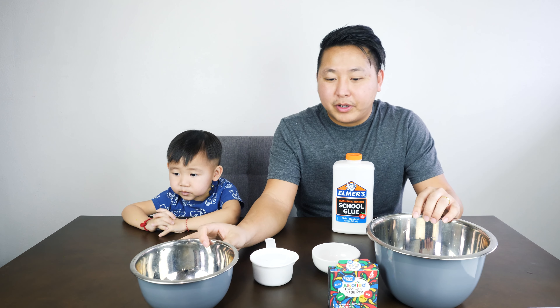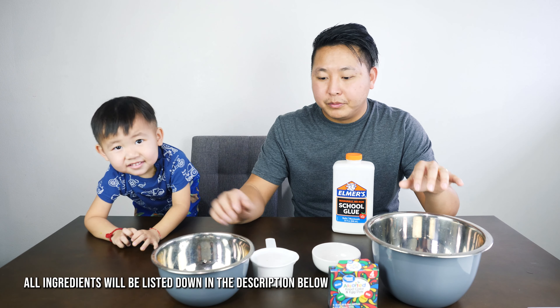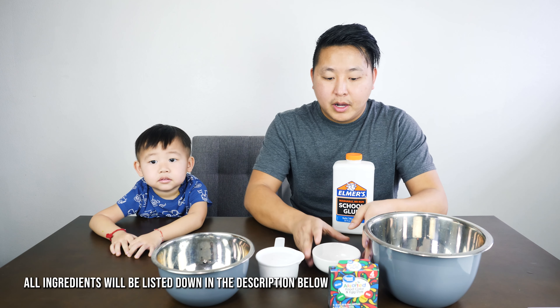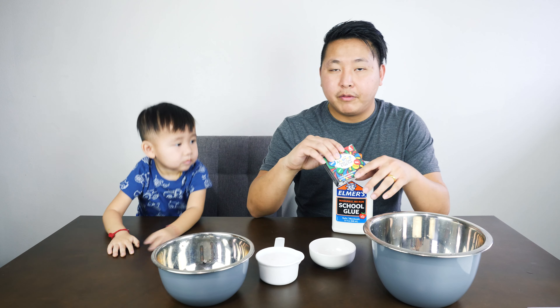For this activity you will need two mixing bowls, one cup of glue, a teaspoon of borax, and food coloring for the color of your choice.